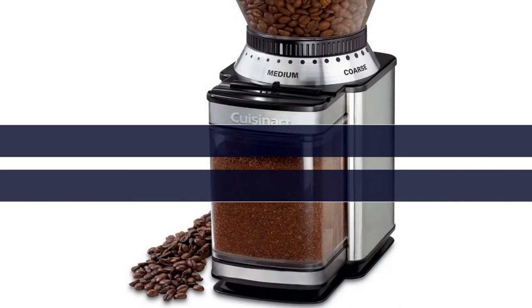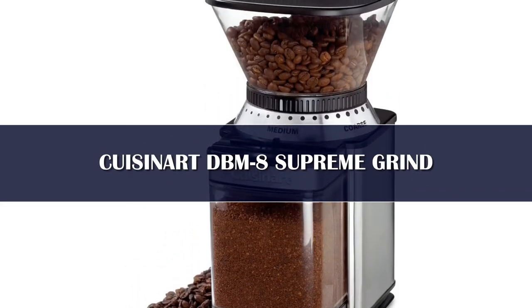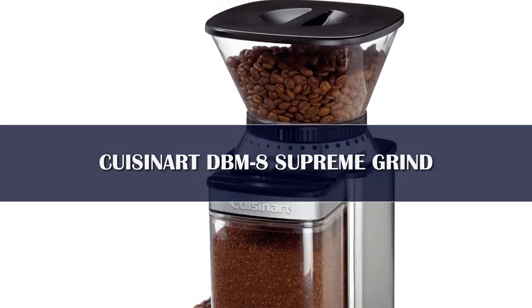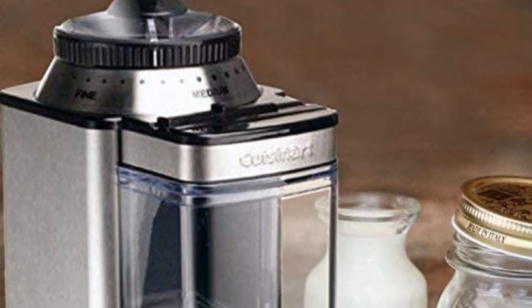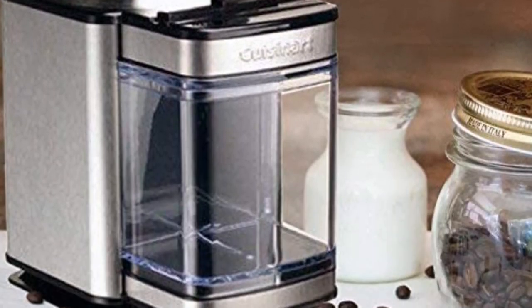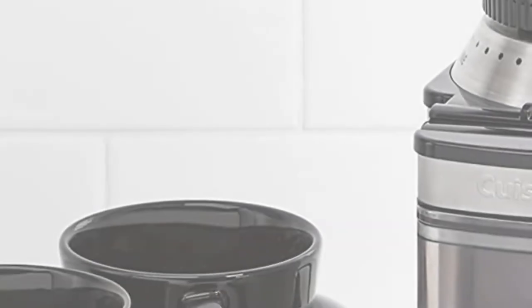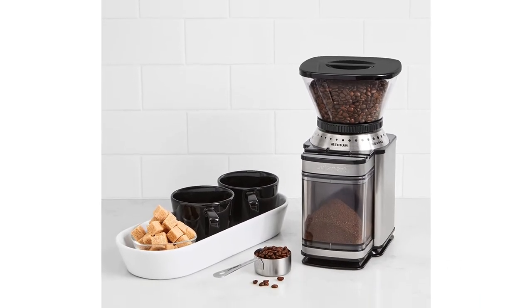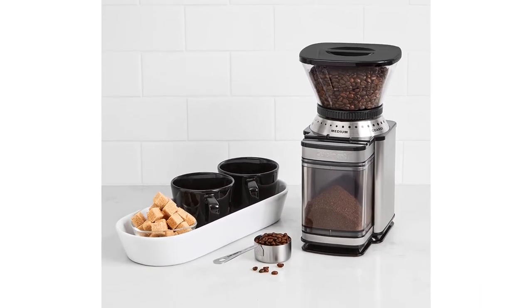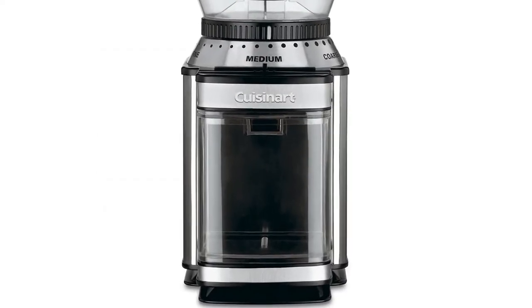Number 5. This electric grinder features a disc burr grinder. It is fairly lightweight at 4.5 pounds. Its dimensions are 7.13 inches x 10.75 inches x 6 inches. It features a 140 watt motor and is BPA free. The grind chamber is removable and holds up to 32 cups worth of ground coffee, but you can only grind between 4 and 18 cups at a time. If you want to grind less than 4 cups, you can add fewer beans and the automatic shutoff will turn off the machine once it is out of beans.